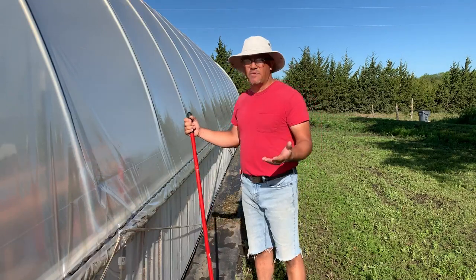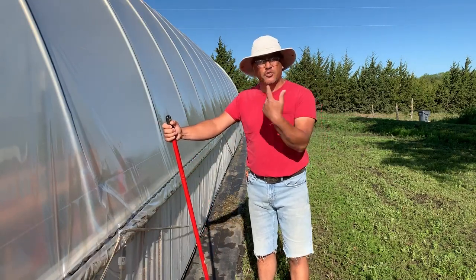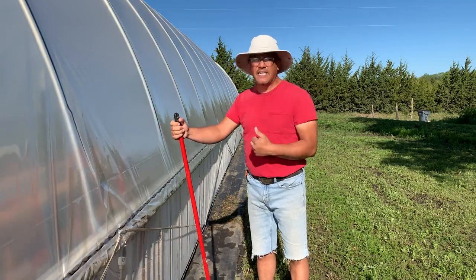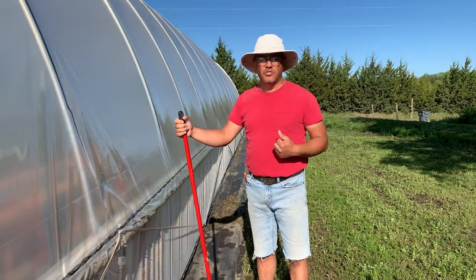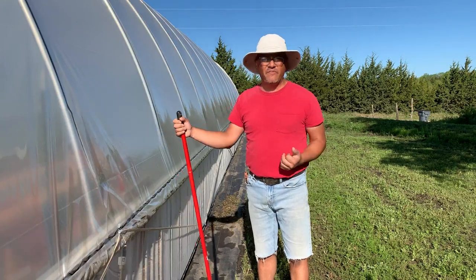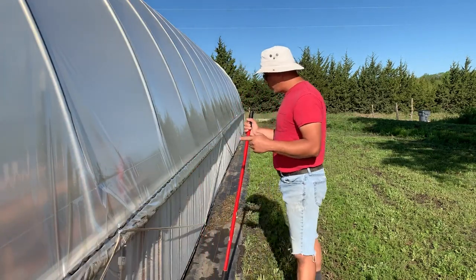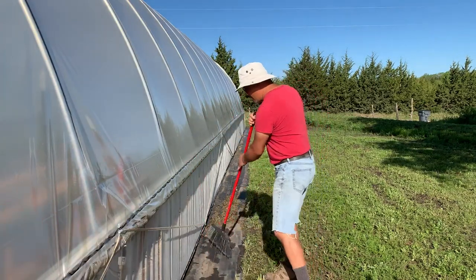When you're inside the high tunnel stringing a couple hundred tomato plants, the last thing you want is to be sitting inside a tunnel that's over 100 degrees to get the job done. Even if the shade cloth knocks the temperature down 15 to 20 degrees, that's way better than the alternative.